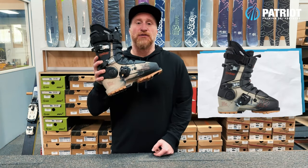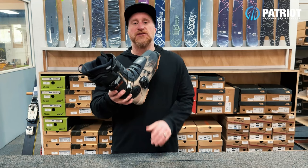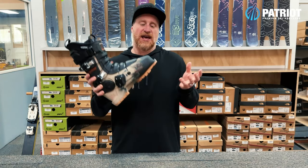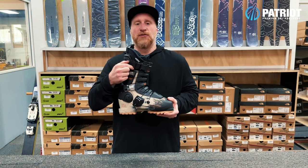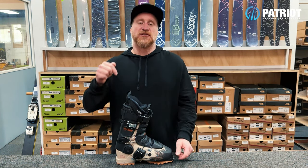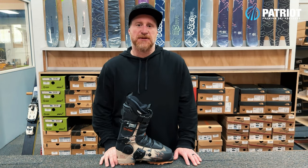Then you also have the Revolver Team as well as the Pro models, which are both based on the newer updated, now renamed Revolver Plus shell. This has the more open toe box, grip lock soles on the bottom, and these are beefed up with better cinch power straps on top. The differences between the models themselves come down to liner options and the flex ratings the boots come in.